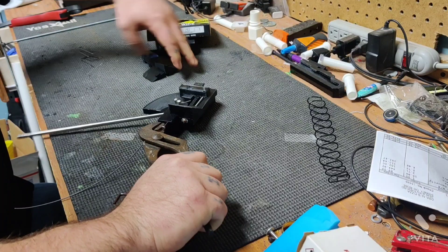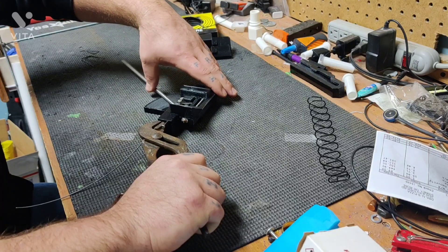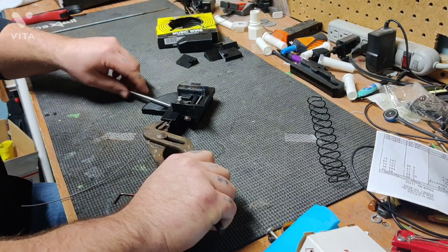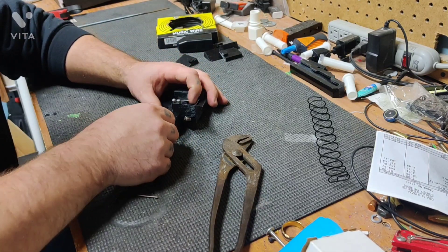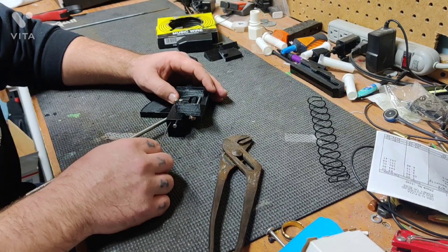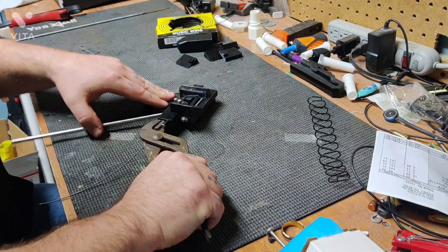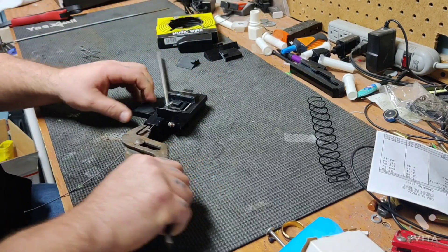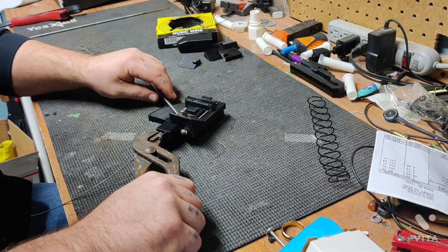We're going to bend this one about 90 degrees. You'll notice it springs back, so you have to overbend it and let it come back. As we bring our handle back, we can push our wire forward — the straighter you get your wire to start out with, the better off you're going to be. Bring your wire in, get your pliers back on it, and go for another bend. What happens is as it pushes the wire up the ramp, it actually puts that 30-degree bend into it.